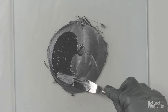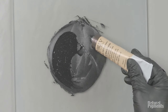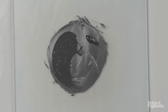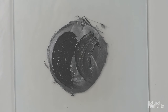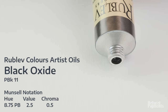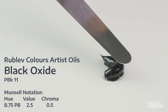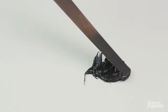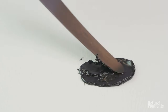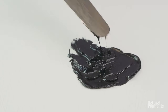Here's an example of that one — look how glossy that is. When we grind it you can see we can disperse it very well, and it has a good paste consistency. The paint coming from the tube is very heavy, very sticky, and very glossy. You can find Munsell notations for all of our oil colors on our website.